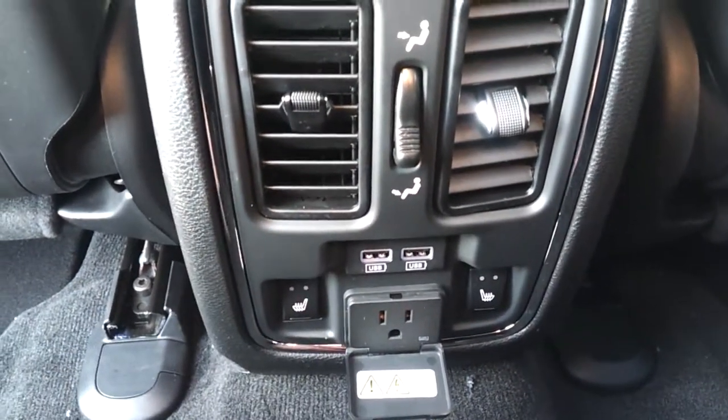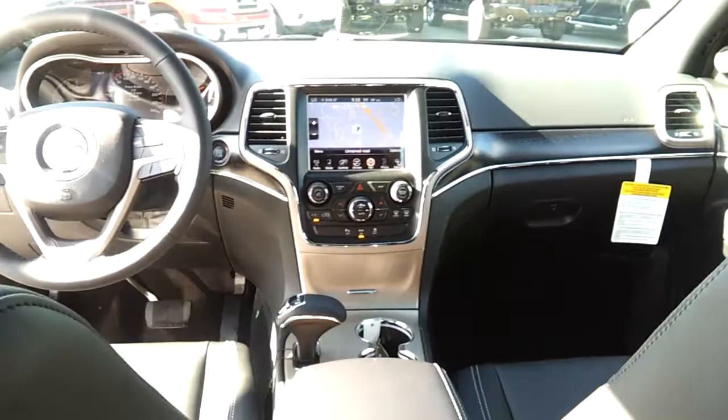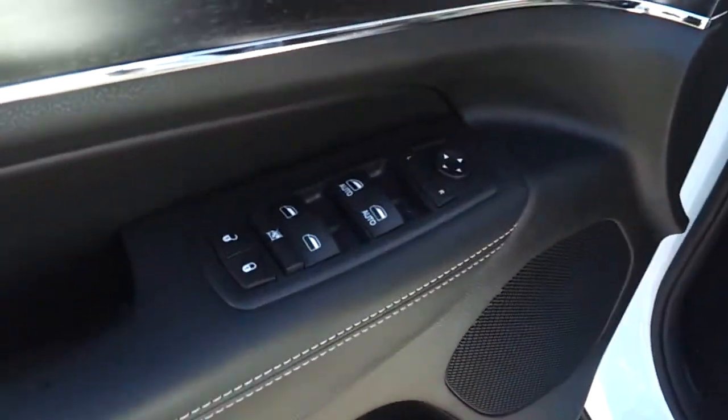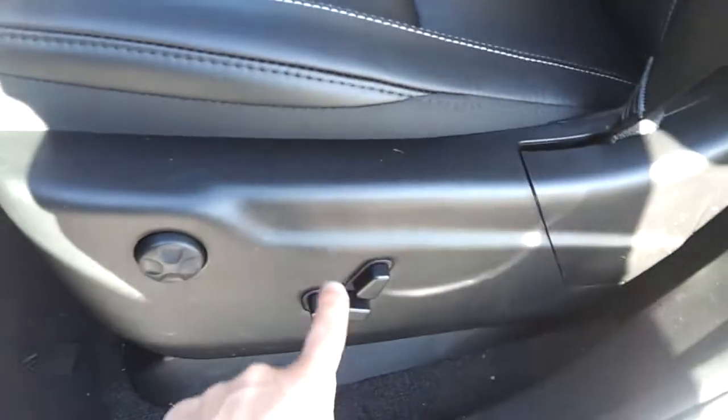There's also a 110-volt regular power outlet, so you can plug in your computer charger or anything else. Up front, this one has a sunroof, side airbags, front airbags, four knee airbags — it's got power windows, power doors, air conditioning, and memory seats.